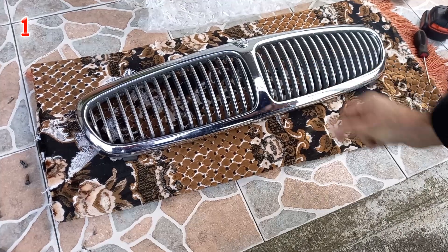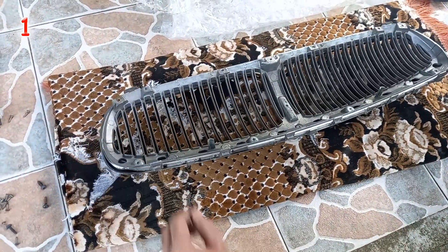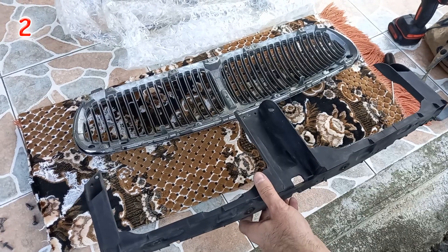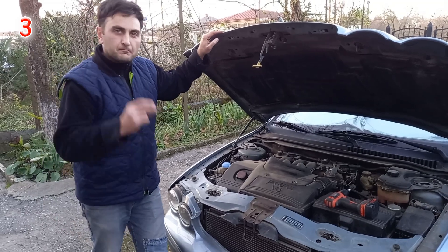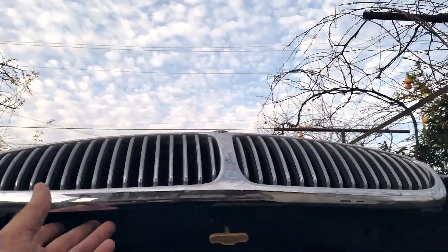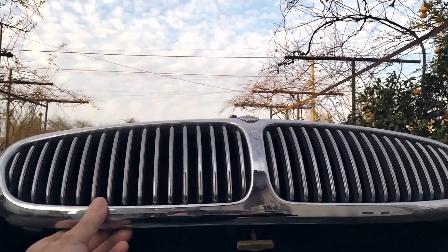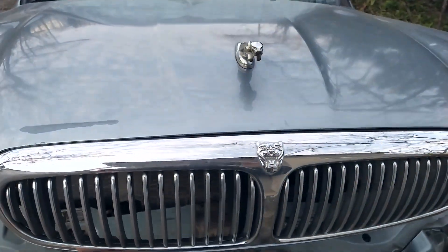1. I insert the chrome grill into the outer trim. 2. I attach it to the retaining bracket. 3. I install the grill back onto the car. And the only thing to do now is to click like, subscribe to the channel and enjoy driving your Jaguar.